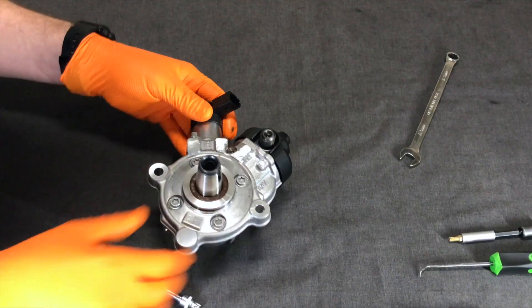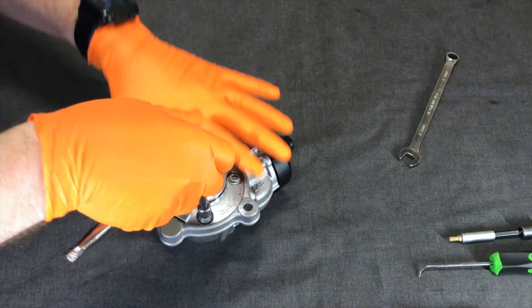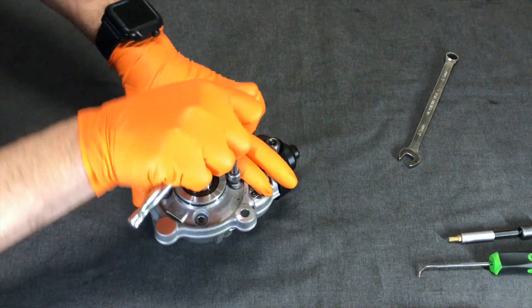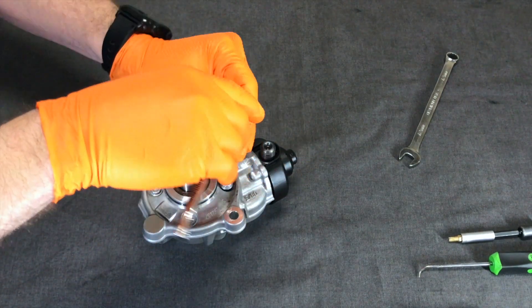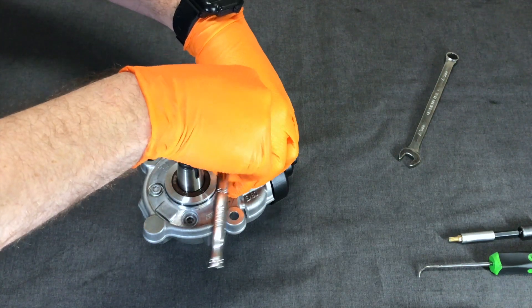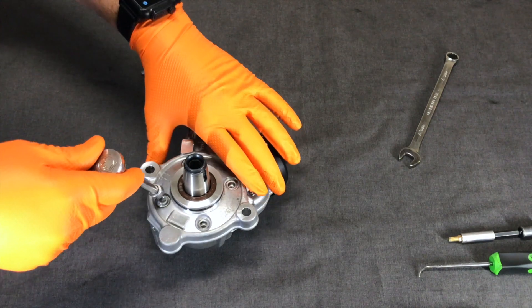What I have here is a BMW 1400 high pressure diesel fuel pump, and we're about to see what's inside. This pump came apart inside and contaminated the entire fuel system on a BMW 4-cylinder diesel, causing about $10,000 worth of damage.